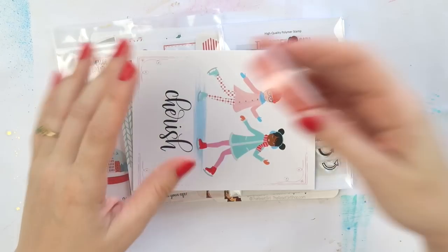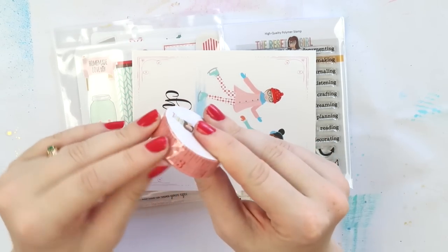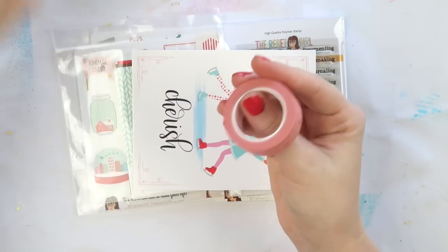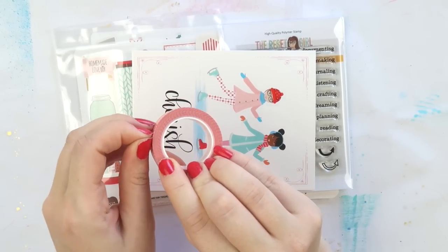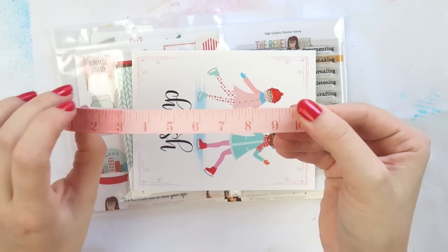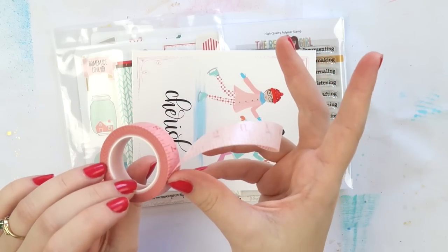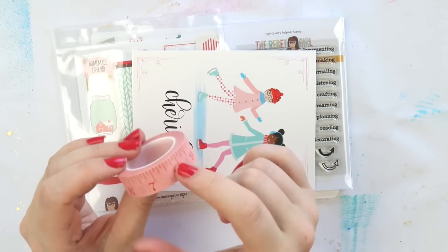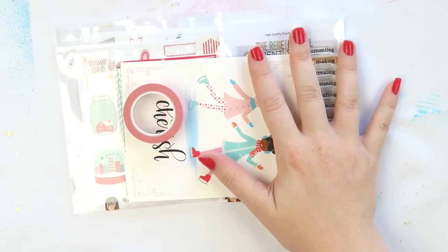Oh, and you get a washi tape — I forgot about the washi tape! It's a beautiful vintagey-looking ruler. I have a thing for text paper, vintagey labels, rulers, notepaper and all of that sort of stuff. I've always wanted a nice pale pink washi ruler — I have a hot pink one but it's very modern looking, not like this. Can't wait to jump in and use these.